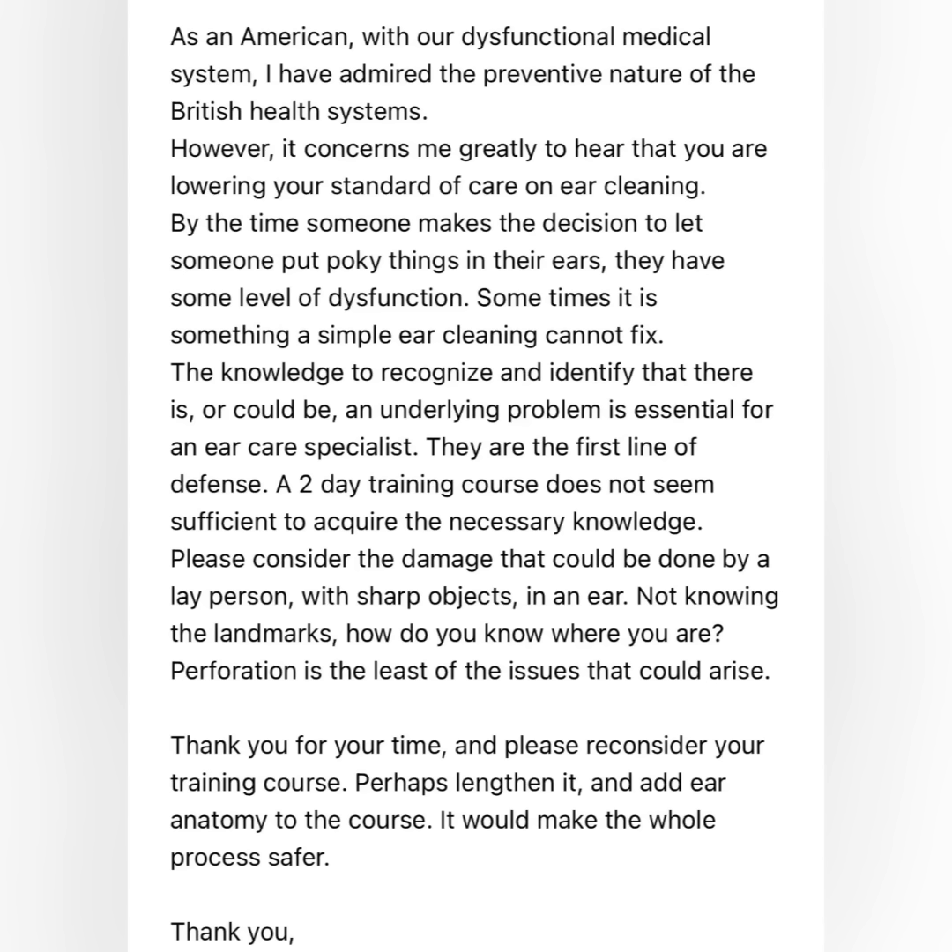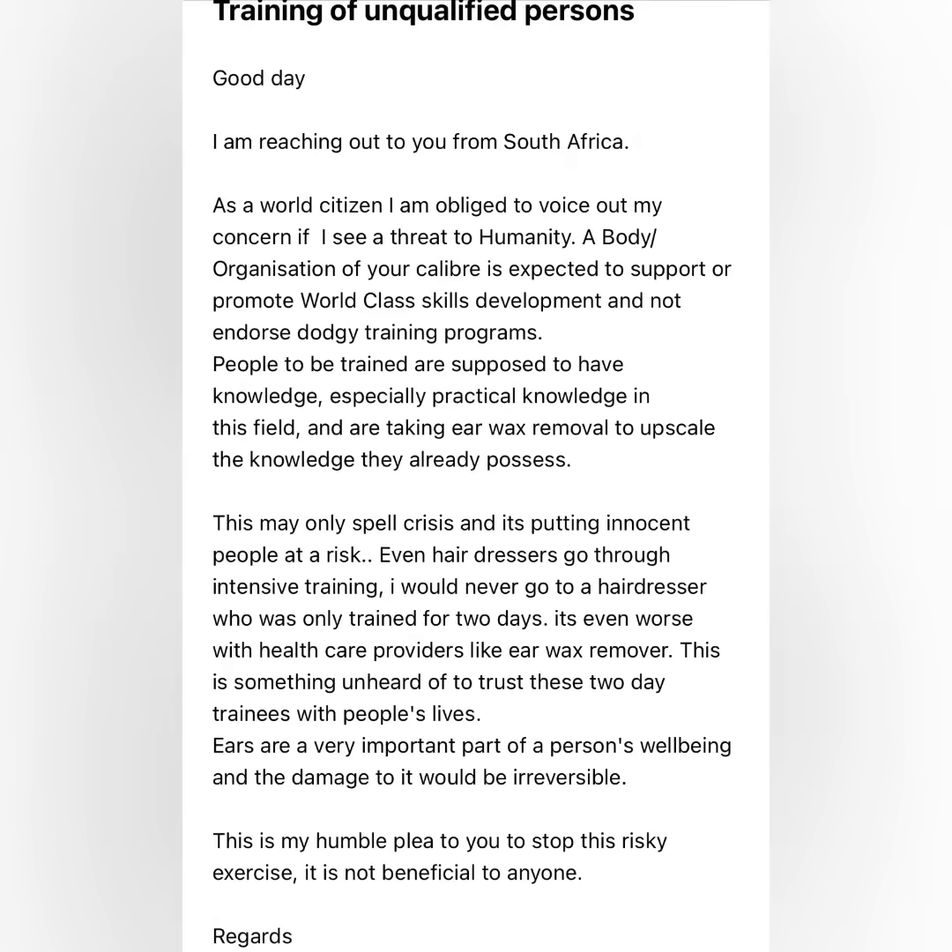I've also advised the senior management of the high street hearing chains that surely if they were going to have their tooth extracted or a filling performed at their dentist, they would expect the dentist to carry out the procedure — not a general member of staff like the receptionist. In that same vein, I've asked them to extend the courtesy of informing their customers who is actually performing the procedure. Then it's up to the patients — if they're happy with someone who's not clinically qualified, that's an informed decision.